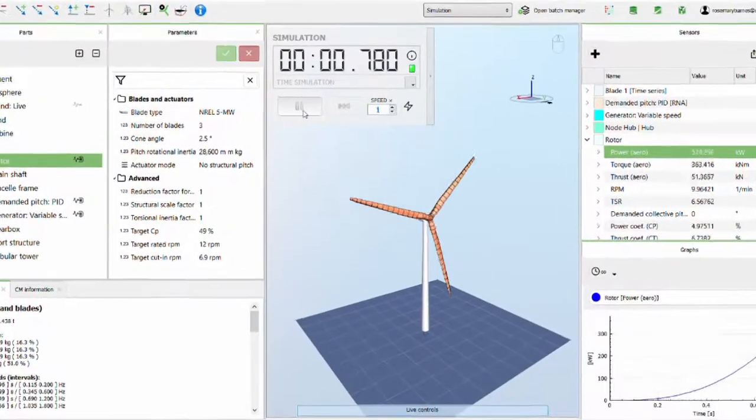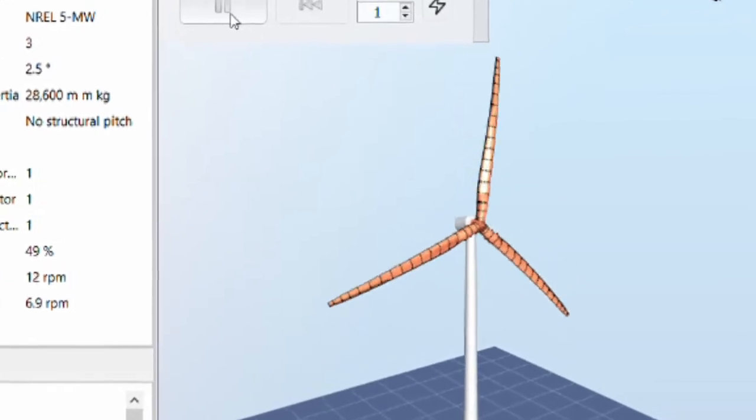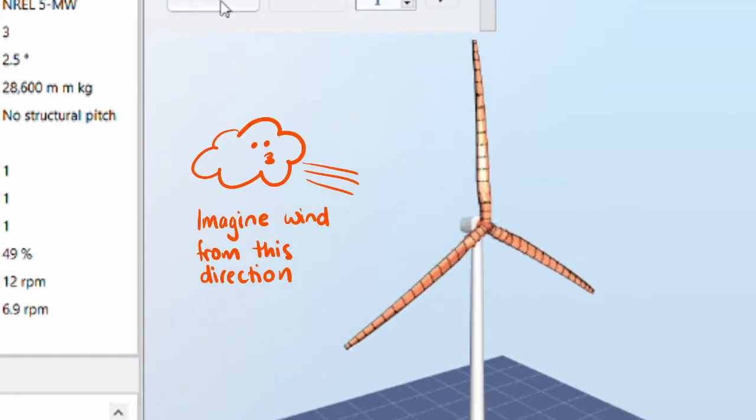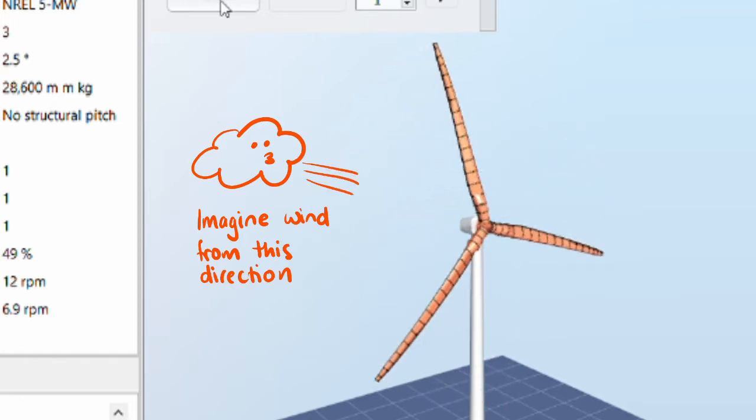The first issue is that if the blades are downwind of the tower, then the tower is blocking wind from hitting the blade when it's directly behind it. Now that might not sound like a very big problem — the tower is pretty skinny and only covers a small portion of the area that the blades sweep. The problem isn't so much the loss of power production from that blocked wind; it's more that when the blade is behind the tower in its shadow, the blade won't bend as much as when it's out of the shadow in the wind.